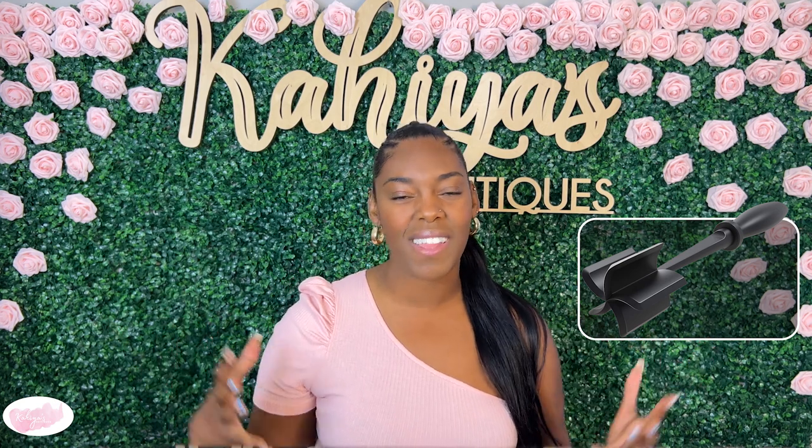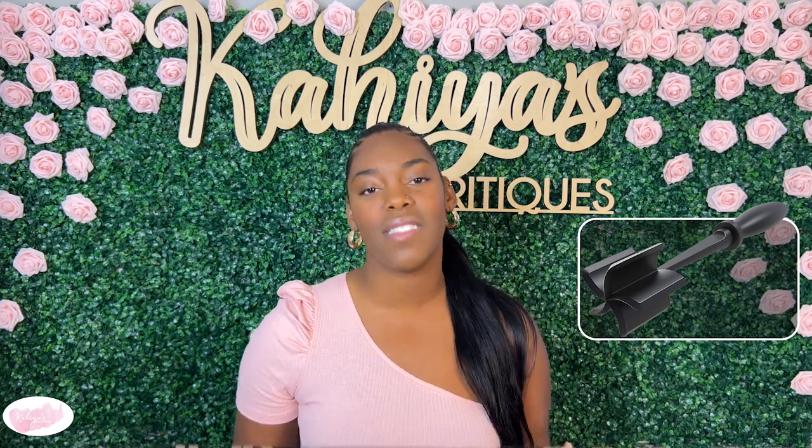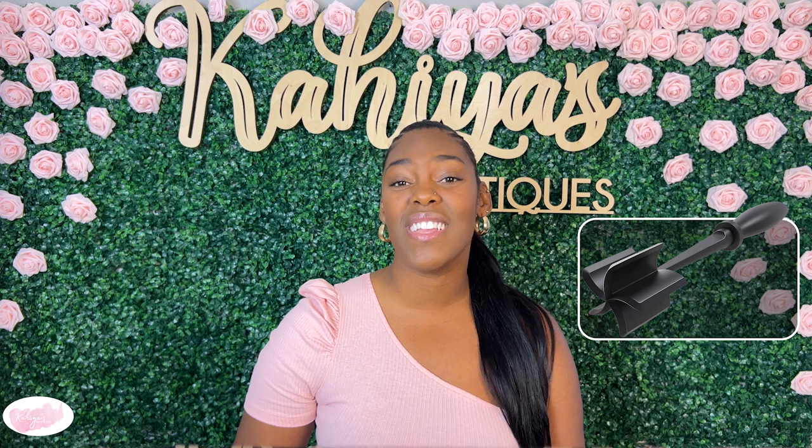And like the other kitchen essential products that I've critiqued during this month, this one is also BPA free, dishwasher safe, and can withstand high temperatures. And of course, it comes in a bunch of different colors. This time I opted to get my favorite color, which is baby blue.